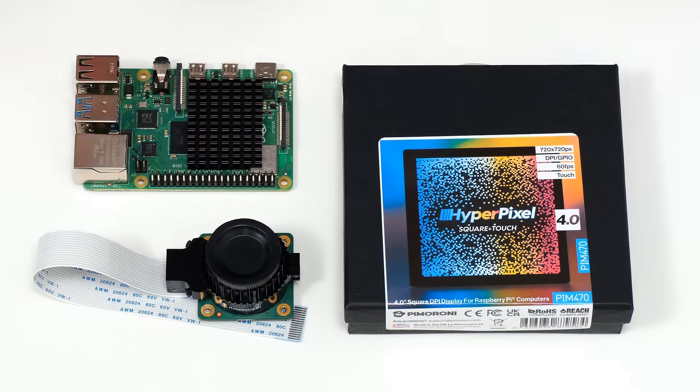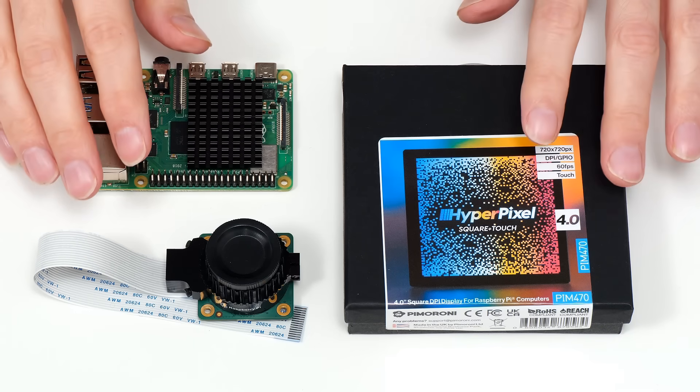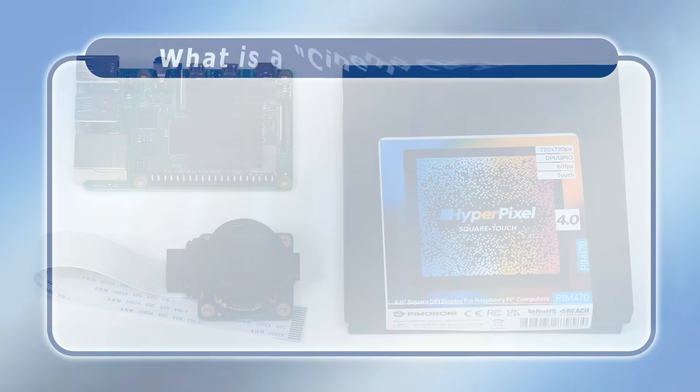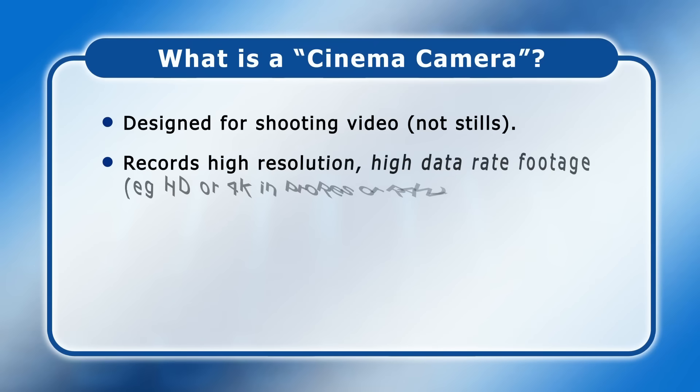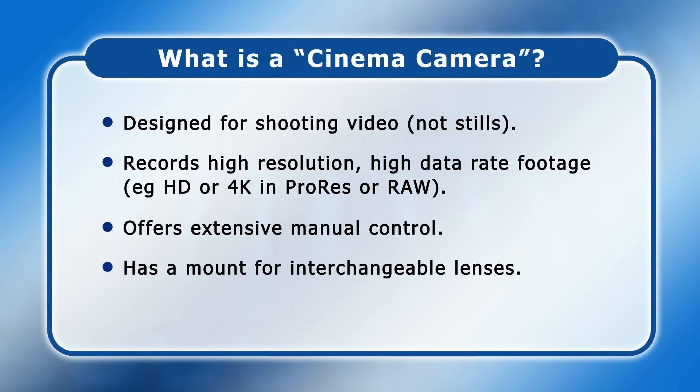Here we have the key components we're going to use to build our CinePi cinema camera. Before we begin, it's worth noting what a cinema camera actually is. Whilst there are many definitions, they all basically refer to a camera designed for shooting video which records high resolution, high data rate footage, that offers extensive manual control and has a mount for interchangeable lenses.